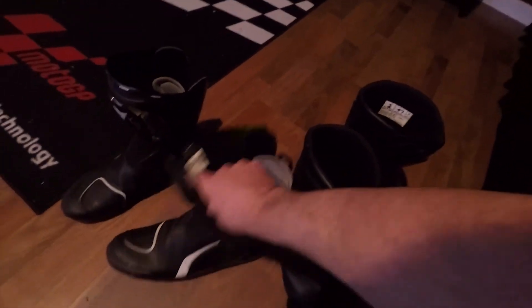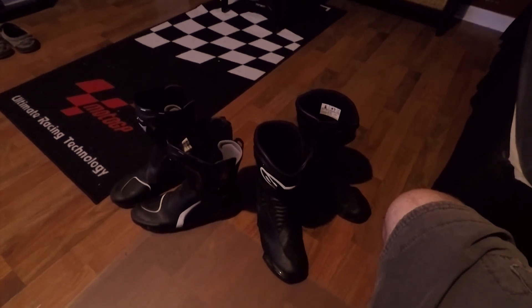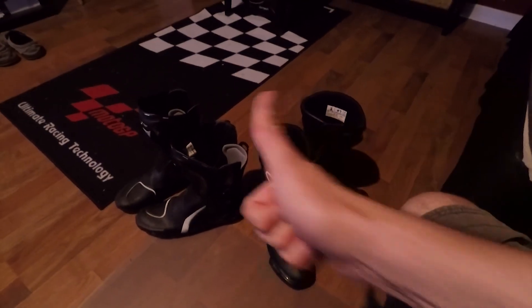These aren't squeaking right now because I lubed them. So that's basically it. If you have any further questions about the boots, just leave it in the comments. Thanks for watching. Peace.